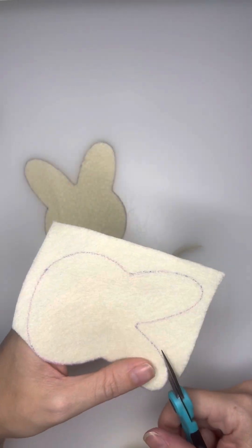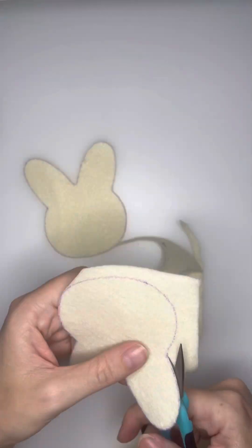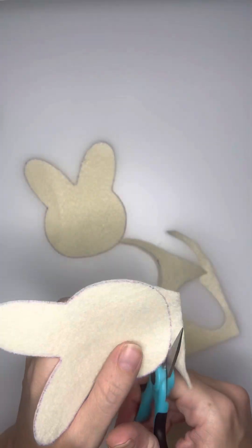The blue side tends to not fade all that well on light felt, so just keep that in mind if you do have this pen. But once you have it cut out, you're going to move on to your frosting.